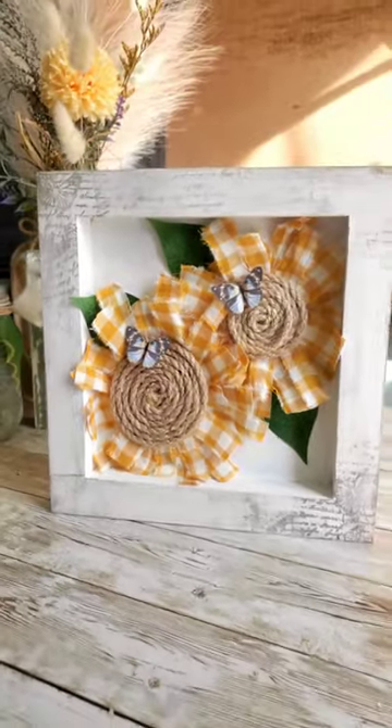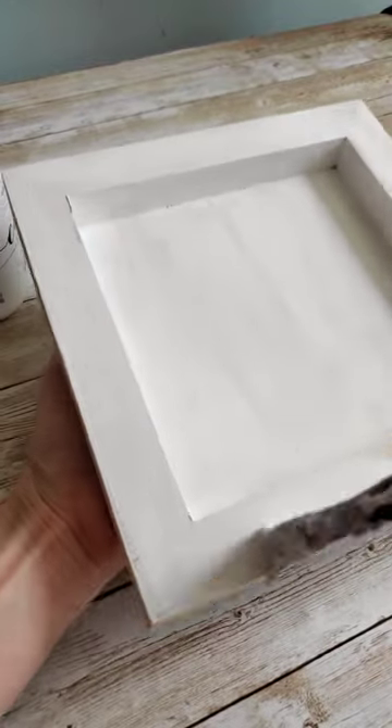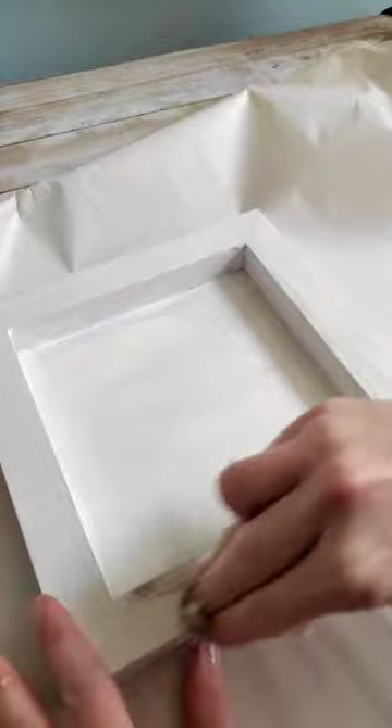Hey y'all, here's how to make this fabric sunflower sun. I got this wood blank from Dollar General and first I'm just painting it white, and then I'm going to make it a little bit rustic using this distressed ink — the color is walnut stain.